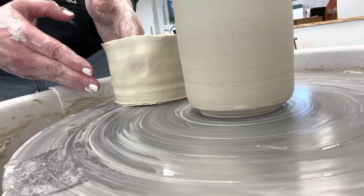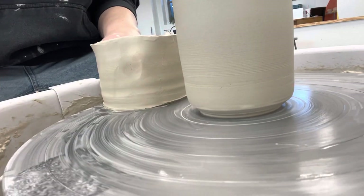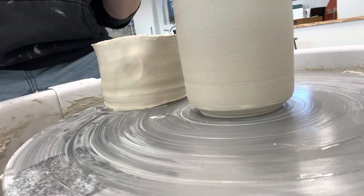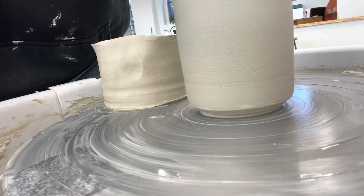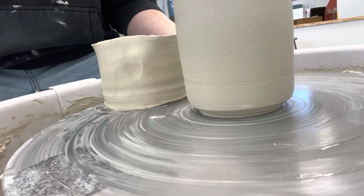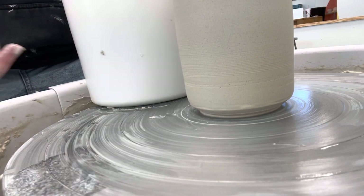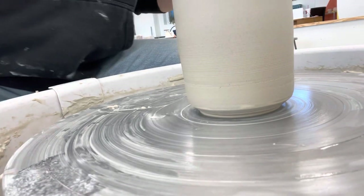Compared to a pot that doesn't have an undercut — see how that pot looks heavy? There's no shadow. But this pot has a shadow and it appears lighter. Pay attention when you go to the grocery store: yogurt containers sometimes don't have that and they look heavier. This bucket actually has an undercut right there — see where it casts a shadow and makes it aesthetically look nicer. Something you would never notice unless it wasn't there.